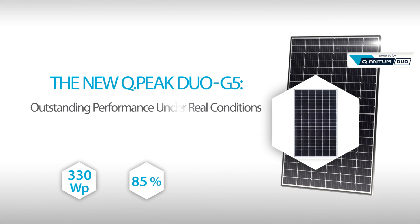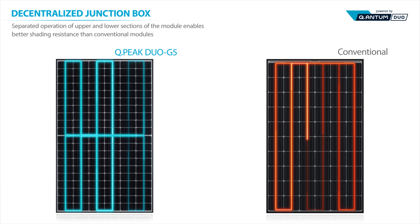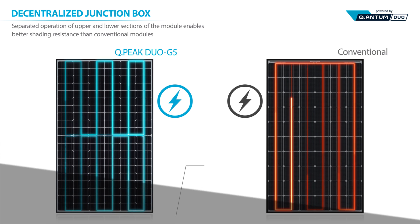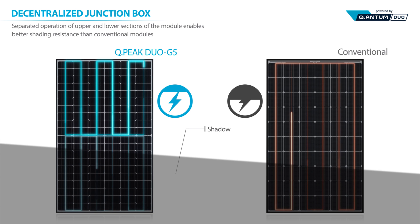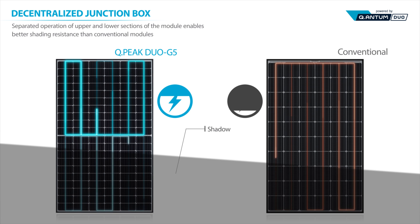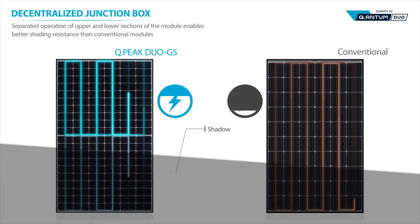Outstanding performance under real conditions. The junction box is the first destination of the current. QPeak Duo G5 uses a decentralized junction box and connects the upper and lower module sections in a parallel manner rather than in a series. A shaded module cannot function properly — even partial shading results in zero power from a conventional module. On the contrary, the duo structure operates the upper and lower module sections independently, allowing the unshaded part of the module to produce electricity at 100% capacity.